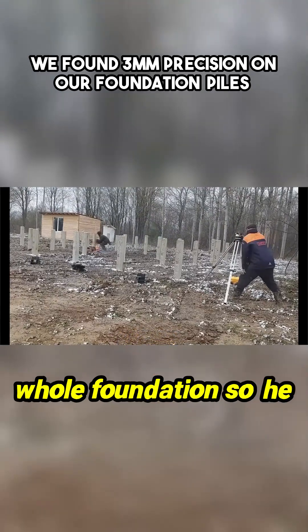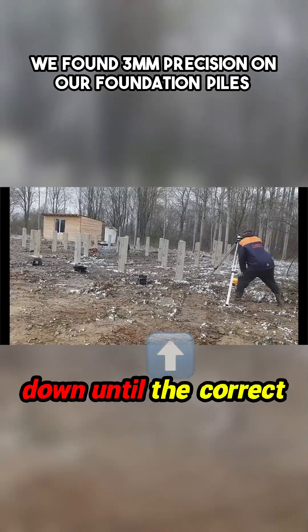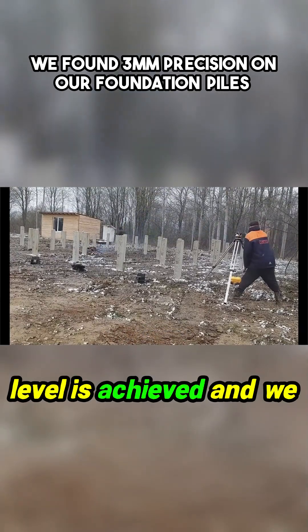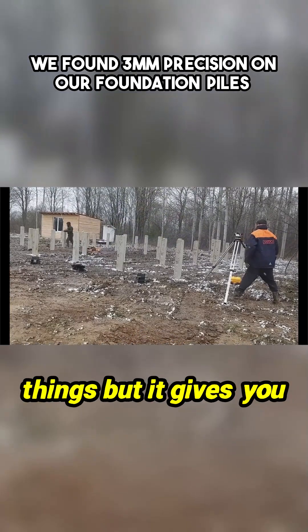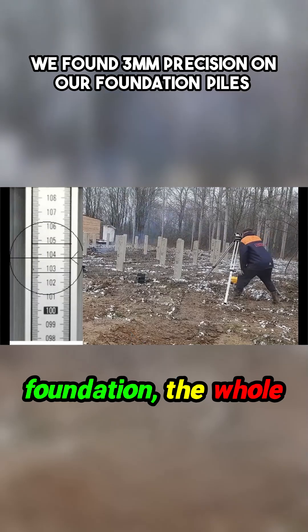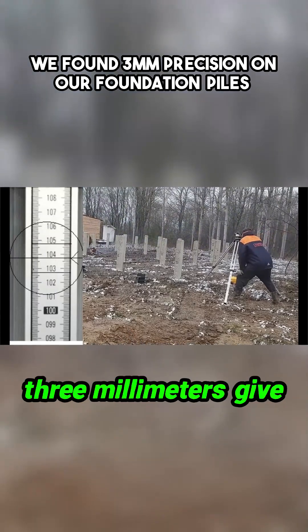We then apply that level across the whole foundation. He goes to each pile and I give him instructions — move up or down — until the correct level is achieved, and we go from pile to pile doing that. It's very simple, but it gives you an accuracy across the whole foundation of around about three millimeters, give or take.